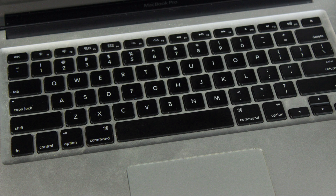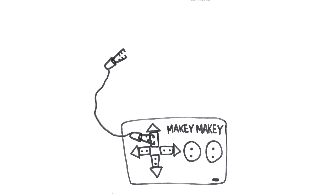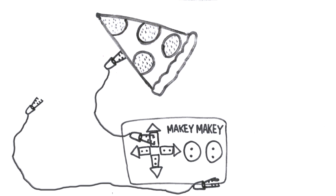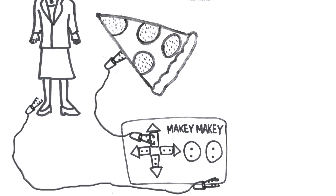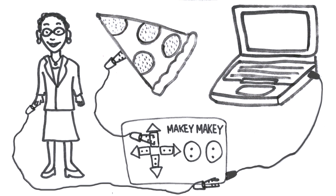Cables and wires. To turn objects into touchpads, a mouse, or a keyboard, you clip one end to the Makey Makey board and then the other end to any material that conducts a little bit of electricity. Then, you connect another set of alligator clips to the Makey Makey board and to yourself. You also need to connect the Makey Makey board to your computer.